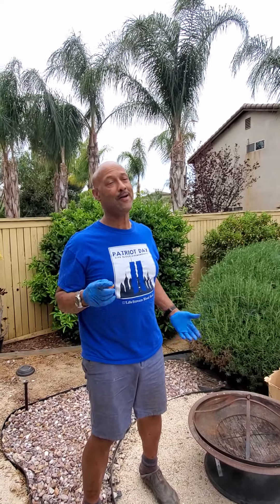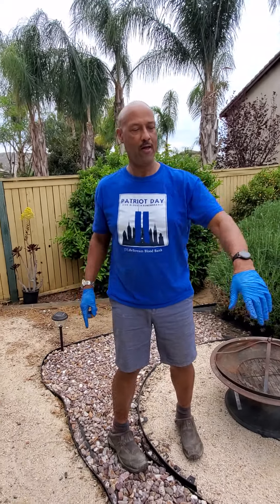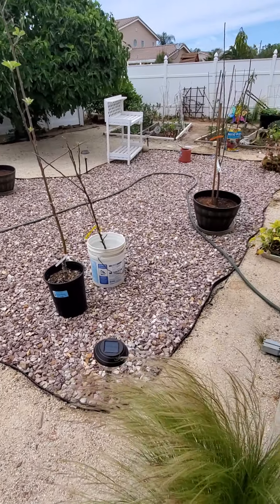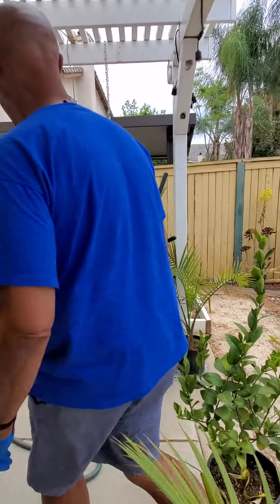Bye-bye, y'all. We got to go. We'll see you. Glad you enjoyed the gardening section — the Chef Sugar garden. And we laid all this out here. I dug it out of the back of the truck and then Kareem laid it out. And we got the side gate.